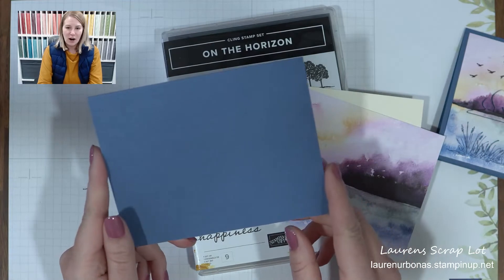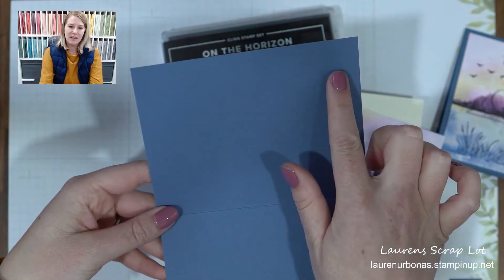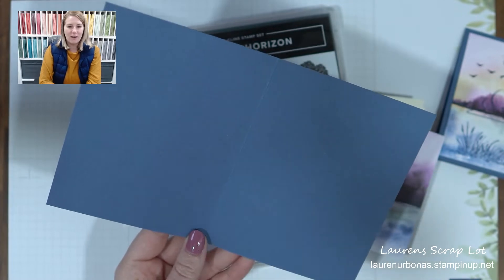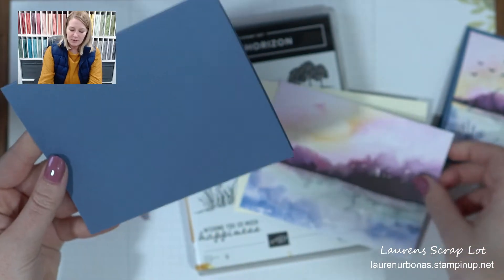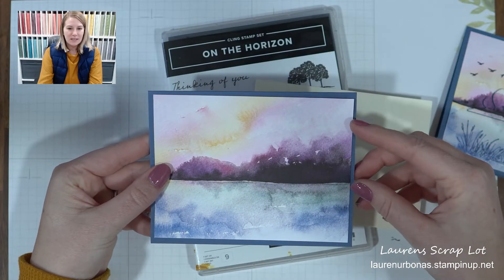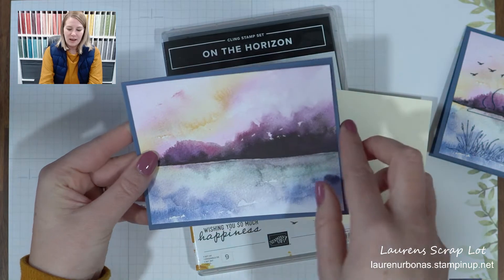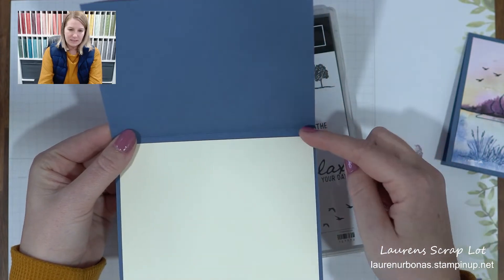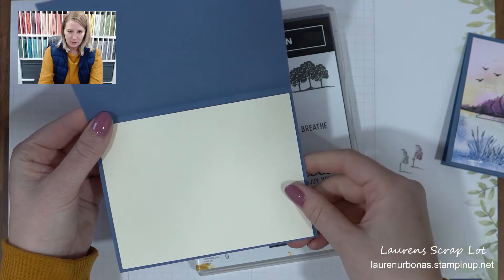The first piece is a card base. I have chosen Misty Moonlight for mine, cutting it at five and a half by eight and a half, with a score mark down the middle at four and one quarter. That gives me a nice card base to work with. On the front of my card, I want something to stamp and work on, so this piece of designer paper measures four inches by five and a quarter. And on the inside, I also like having something to work with, so we're going to use another piece that is four inches by five and a quarter.